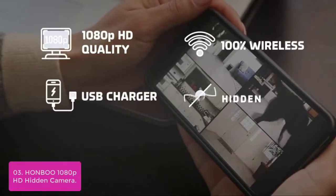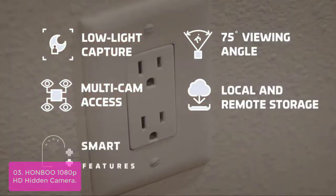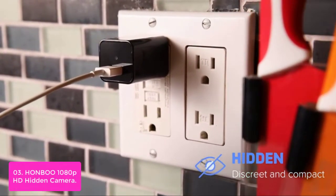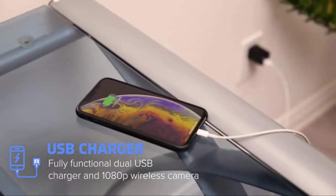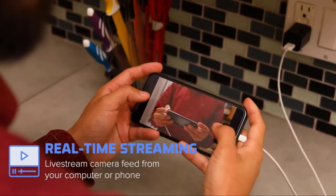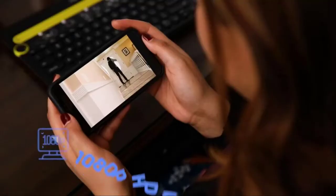List number 3: HONBU 1080p HD Hidden Camera. The HONBU 1080p HD Hidden Camera has a built-in hidden camera perfectly covered by a dual USB charger. It works with an app that lets you remotely view live footage, making it a perfect way to monitor your home security when you are away, keep an eye on elderly parents in a nursing home, or watch your kids. The uses for this charger spy camera are limitless. You will have an amazing experience with the 1080p quality video display, capturing every detail in the room so you won't miss anything.